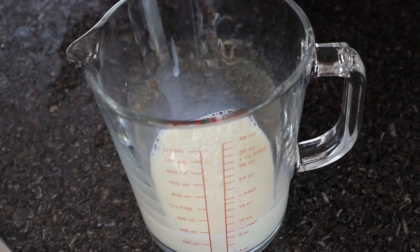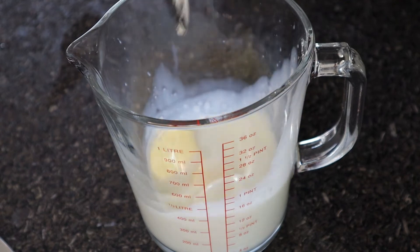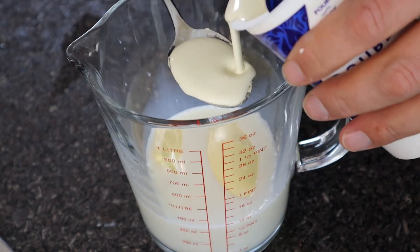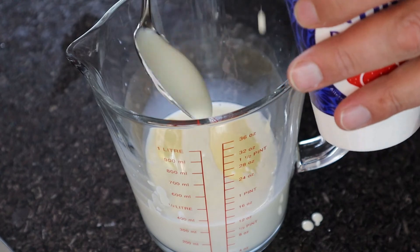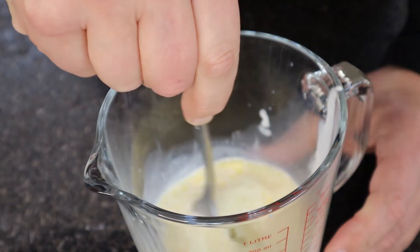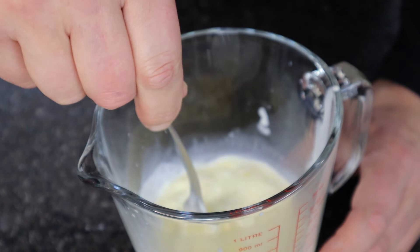We're going to start off with 200 millilitres of milk, add two tablespoons of unsalted butter, and finally two tablespoons of double cream. That's going to go in the microwave for a minute. Once we take the milk and the butter out of the microwave we like to just give it a quick stir to make sure the milk and the butter are mixed together nicely.